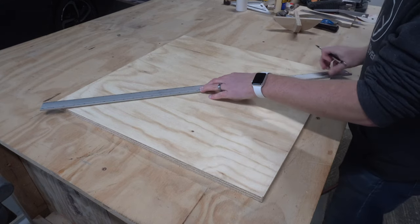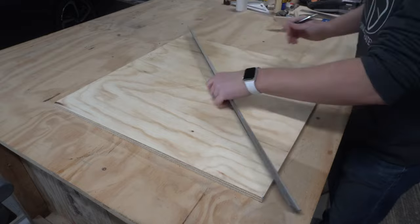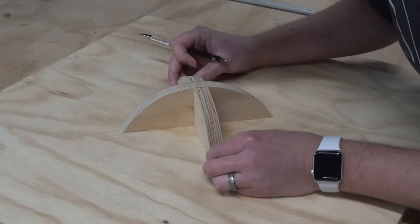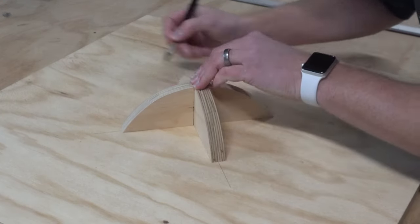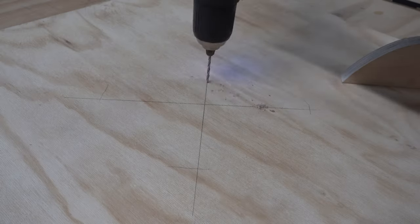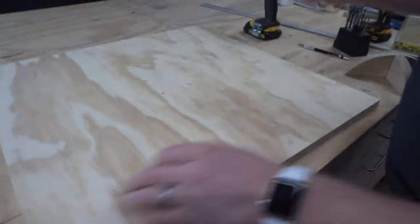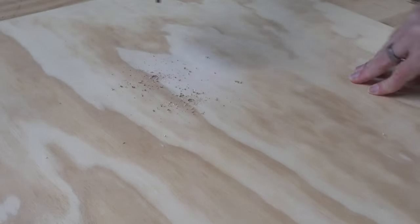Then I marked out the center point on the bottom of the board and marked where the half circle would be located. I pre-drilled four holes, then flipped the board over and countersunk those holes so that the screws would sit flush with the top of the board.